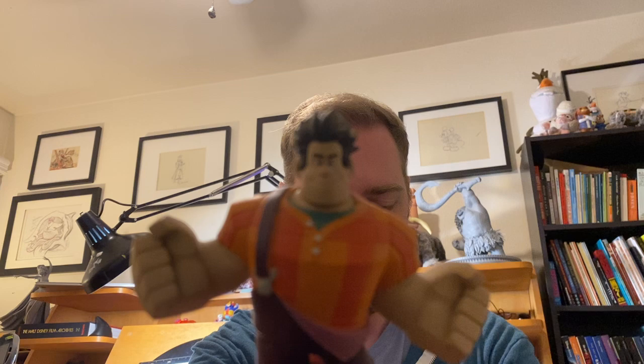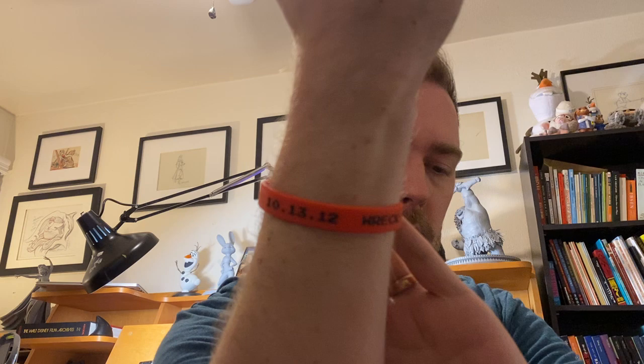So there he is right there. I'm excited to teach you guys how to draw this guy. He is a special dude to me because it was the first film I got to work on. I also have my bracelet on again today — the same one I wore for Vanellope. This is the bracelet we wore for the wrap party, which was on October 13th, 2012.